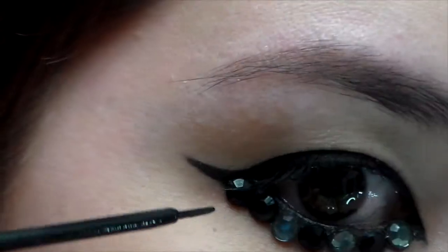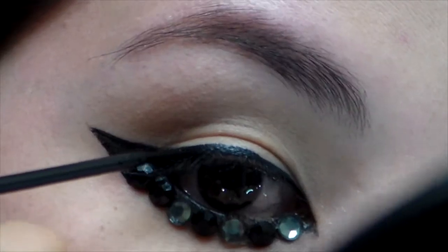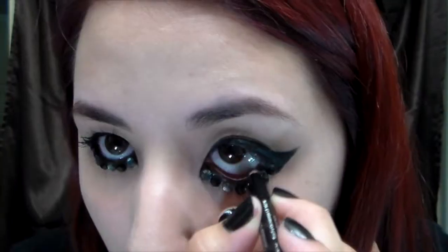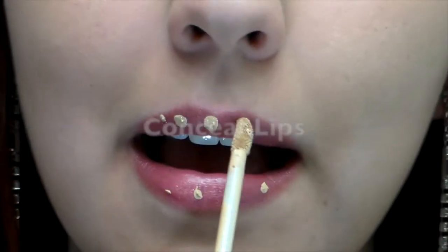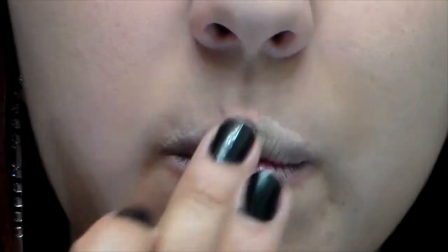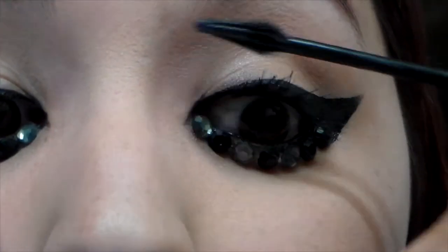Any other touch-ups you need to do, this is the time. You can use whatever product you have to go for a nude lip look. Apply mascara to the top lashes only, and then you're going to curl them.